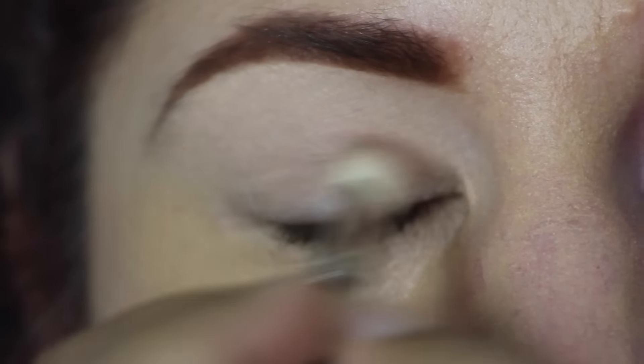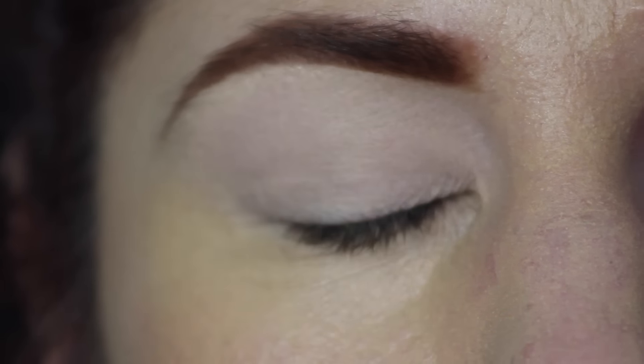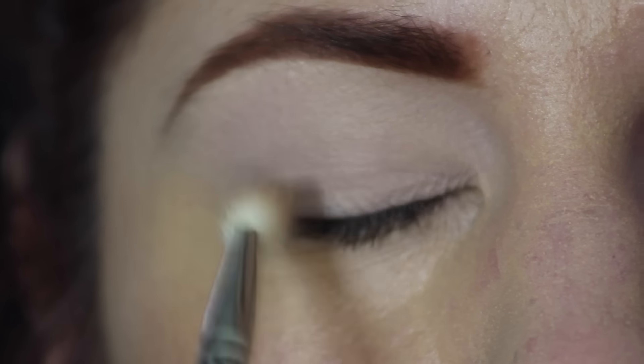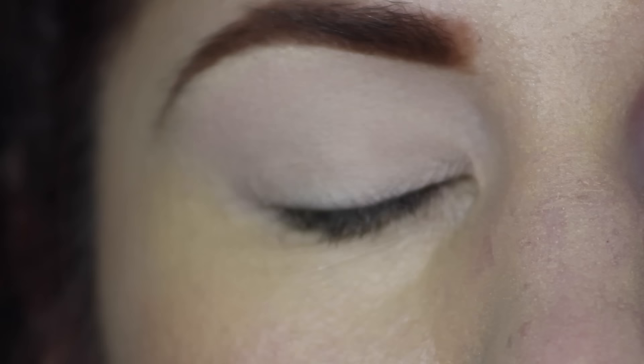My friend Holly is already ready to go with her foundation so we're going to jump right into the eye. I'm starting with the MAC 217 brush and Painterly Prolonged Wear Paint Pot all over the lid, and then I'm taking Brule eyeshadow to just buff over the top to create a nice canvas for all the eyeshadows we're going to blend together.